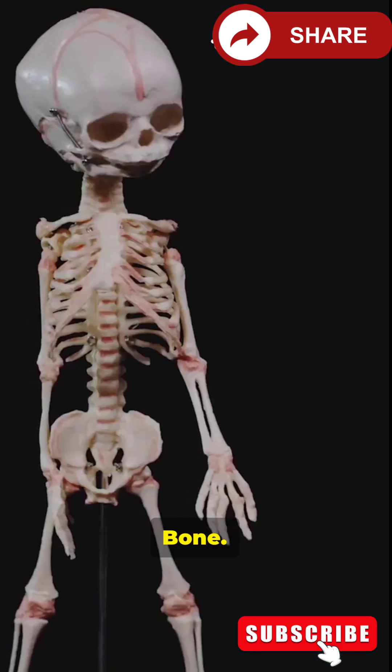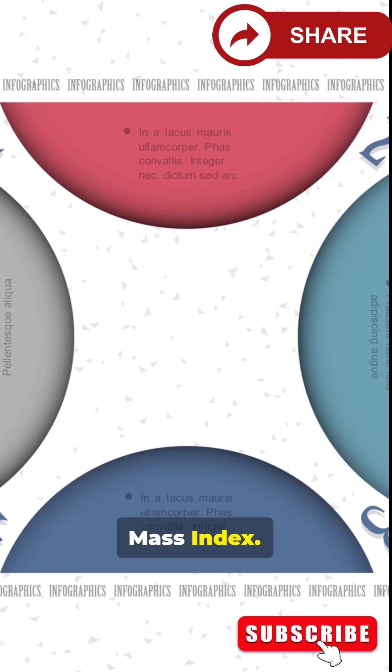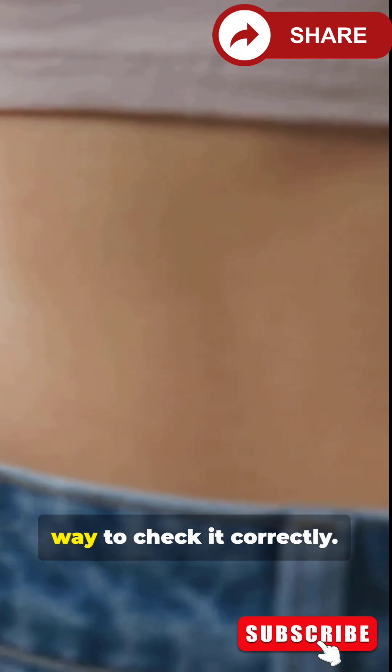Muscle, bone, and fat distribution all matter. BMI stands for Body Mass Index — a number that compares your weight to your height. Learn the simple way to check it correctly.